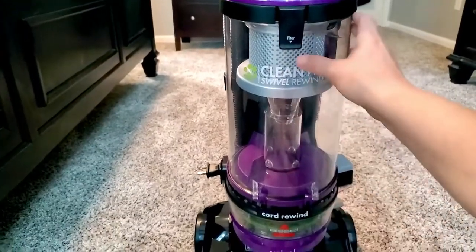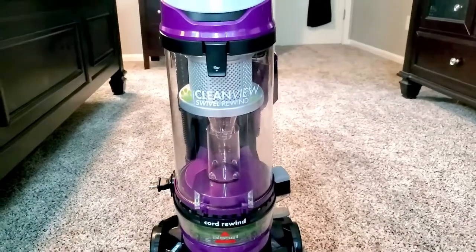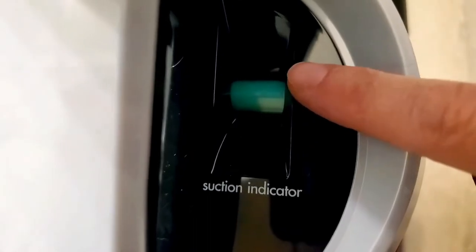It also has a clear canister. It's bagless and you have a very clear view to see when it's full and it's time to change it. There's even a little suction indicator right here — I don't really know what that means, but I guess if I lose suction I'll find out.